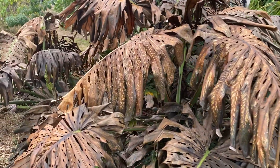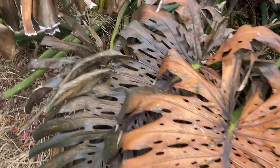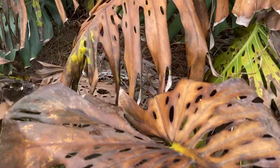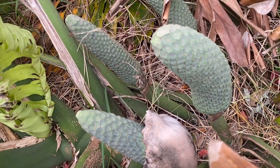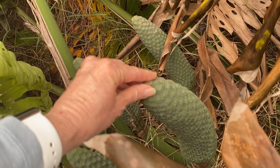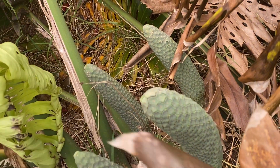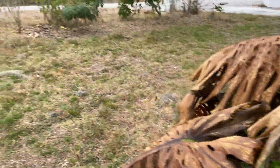And this is this Monstera deliciosa — it's turning brown now, no longer black, but there's still lots of green. We'll see if the fruit still ripens — this one's getting pretty close. The little pieces will start to fall off and they'll be yellow underneath, and then you can start eating it as it ripens down.